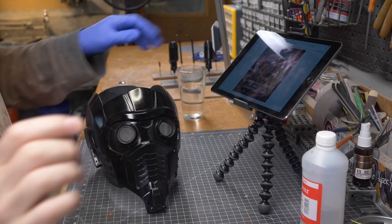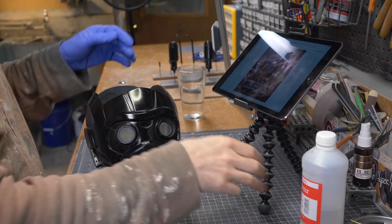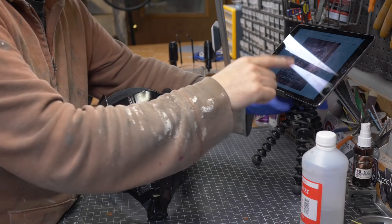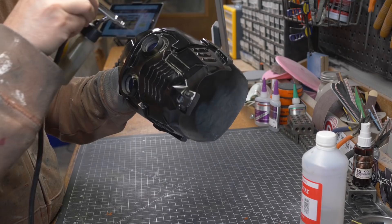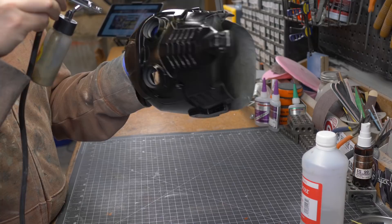I've got my airbrush loaded up with that brass paint, all mixed up. I've got reference images on my iPad so I know where to paint. I'm going to be careful though — I just realized I could overspray and hit my iPad, so let's move that out of the way. I also have a fan going that's blowing air this way, keeping this lacquer from getting all over me and in my face.